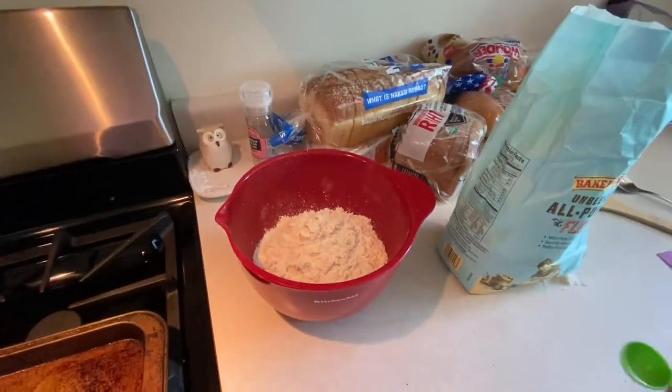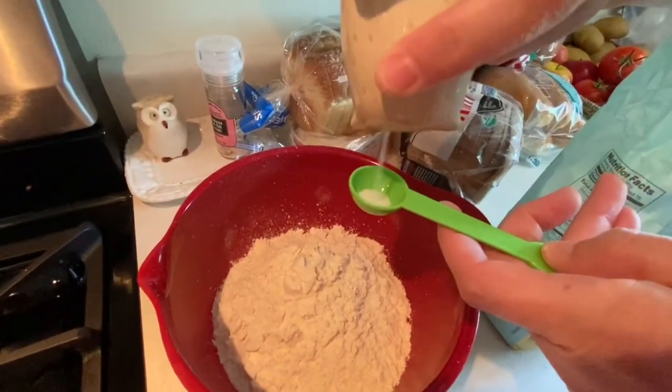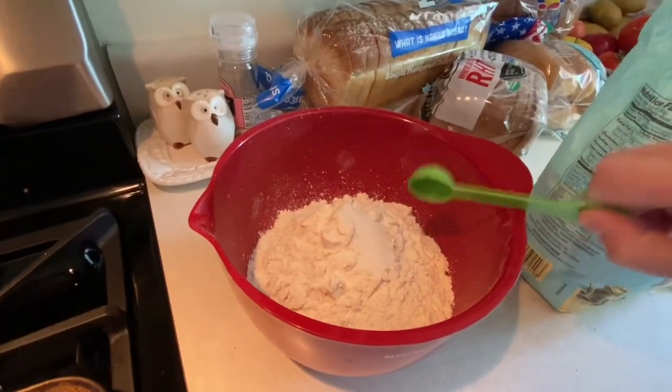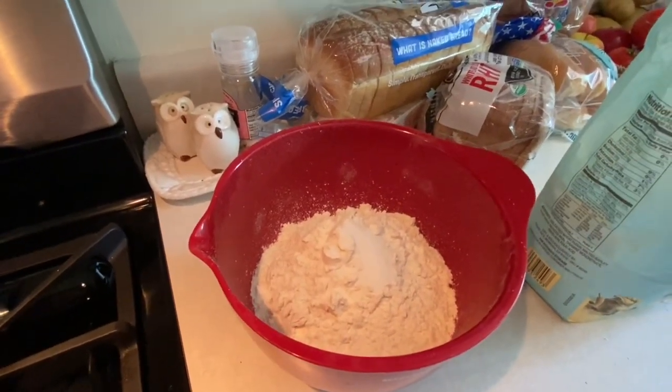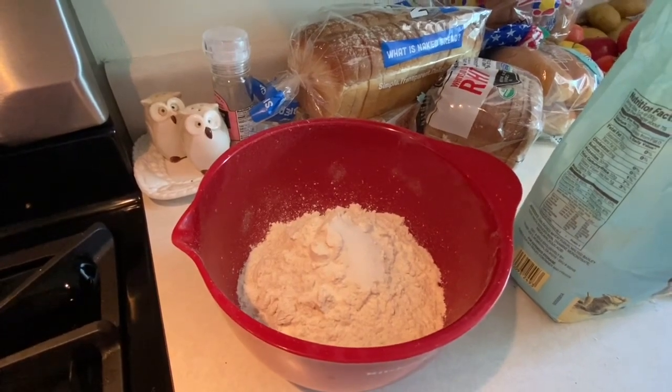Next you want to make sure you have one teaspoon of salt. I'm going to have my little owl pour out all the salt. Pour the salt into your bowl and then measure out one cup of water.